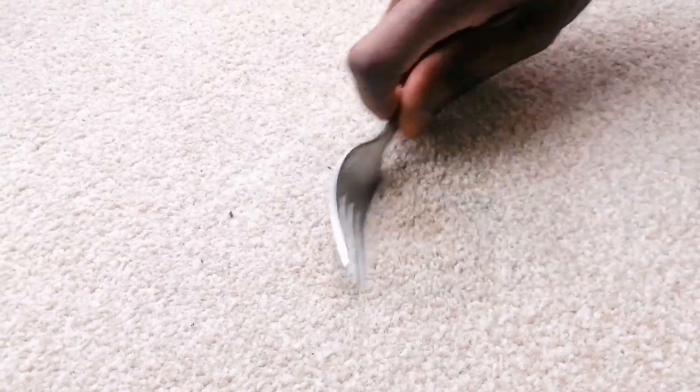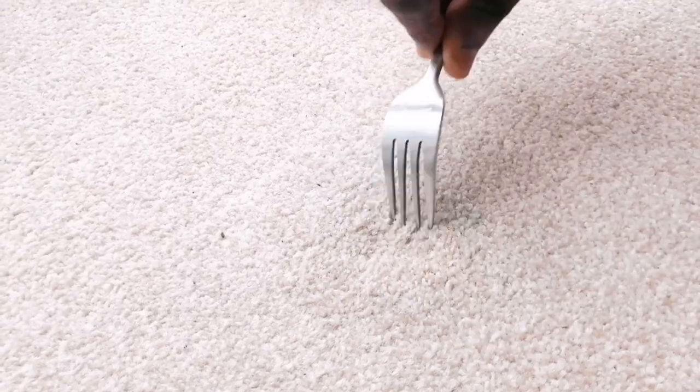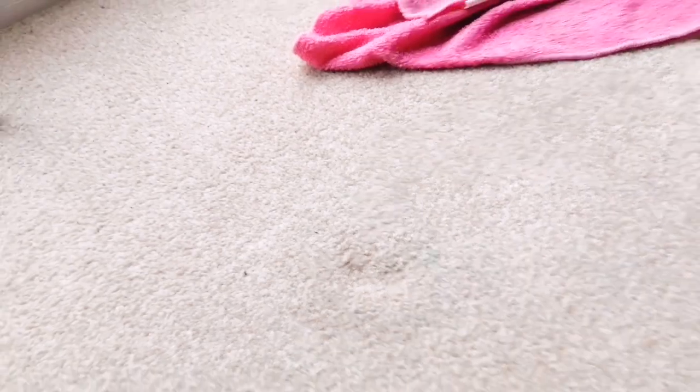I didn't know this for all my life. Let me know in the comment section — when did you discover this? How old were you when you found out you could use a fork and wet towel and iron to get rid of a dent in your carpet? Don't forget to like this video and subscribe to my channel. Thanks for watching. Bye.